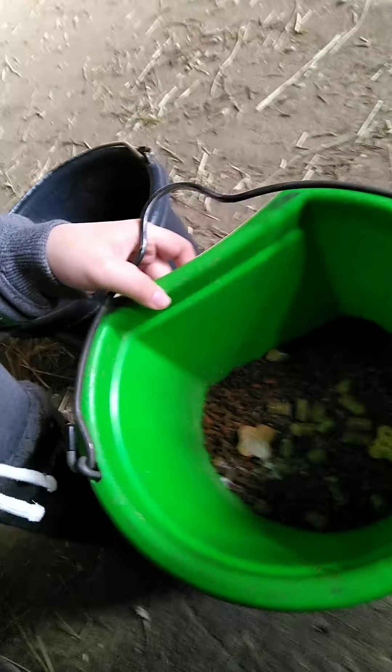Here's their food looking right now. They actually both already got their alfalfa pellets - they usually get alfalfa pellets but we already gave those. Now we have Miss Josie's feed and Miss Sandy's feed.